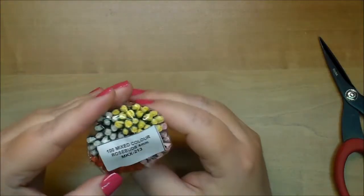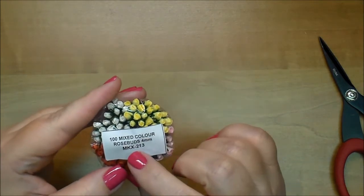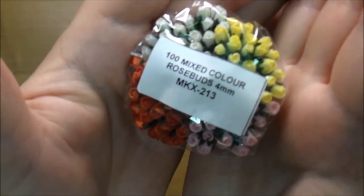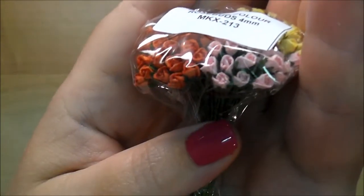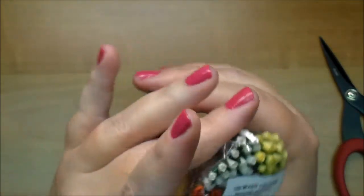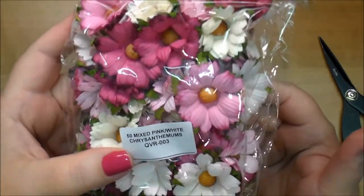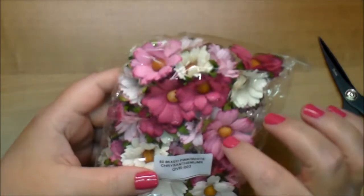Oh, and look at these — these are 100 mixed color rose buds, 4 millimeters, MKX 213. These are tiny — they come in four different colors. The pink and white chrysanthemums QVR 003. If you follow me, you know I love their chrysanthemums, and I love these pink colors.